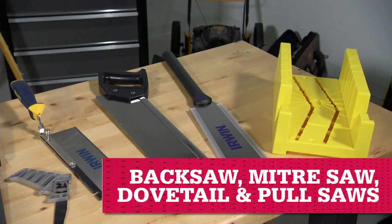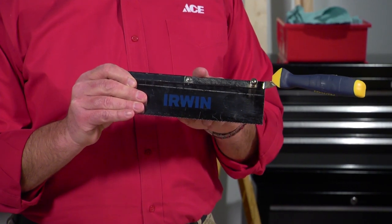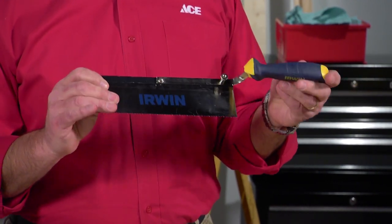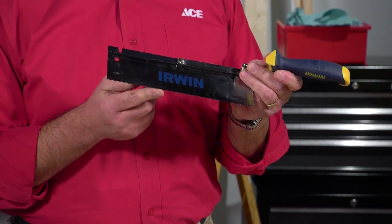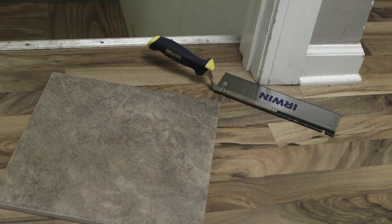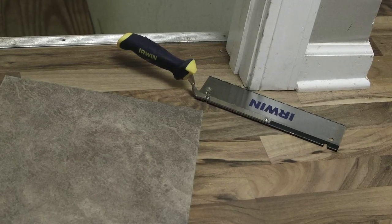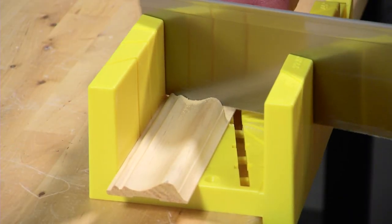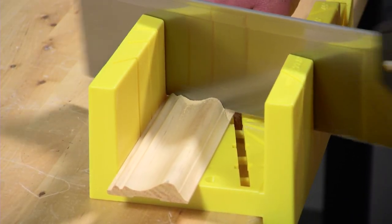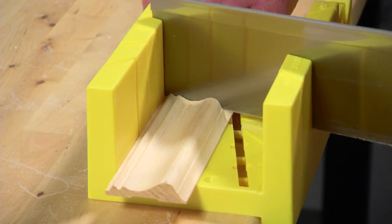This family of saws are lightweight and distinguished by a rib on the edge which helps with control and precision. The teeth are closely spaced for fine cuts, so you'll typically use these for precise work like wood joinery or when installing flooring and needing to trim the bottom of a door casing. Many will cut on the pull stroke, which uses tension on the blade more than force, giving you more control and precision.